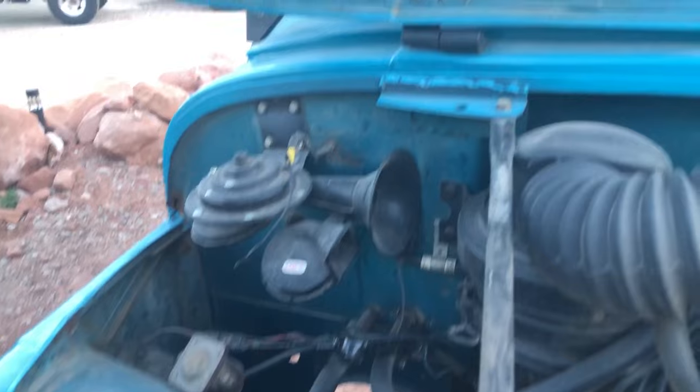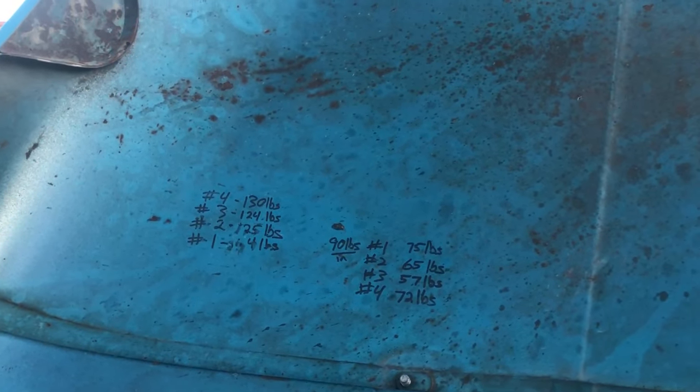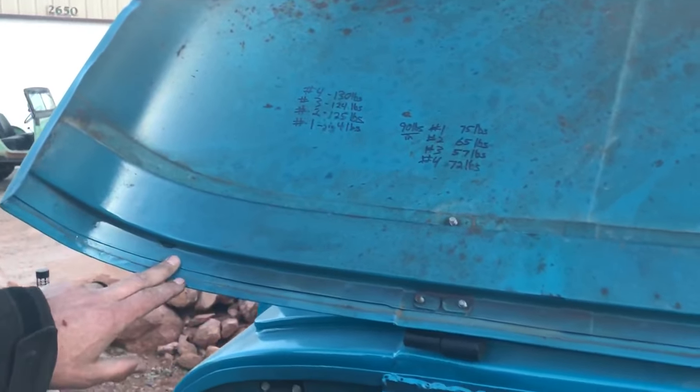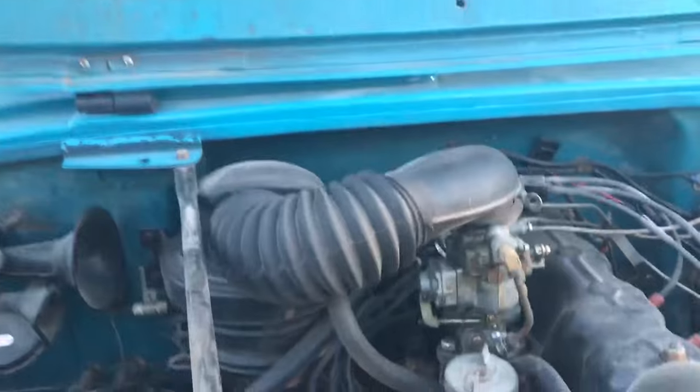As you can see up here, we were initially doing old school compression checks on the cylinders. For the color, we couldn't tell if it was peacock or mallard, so we just chose something in between — it's a jet turquoise. We'll do the engine bay and stuff later, but it looks perfect.